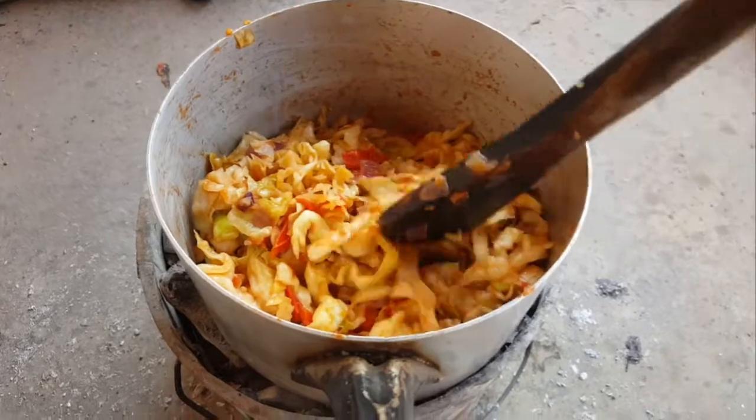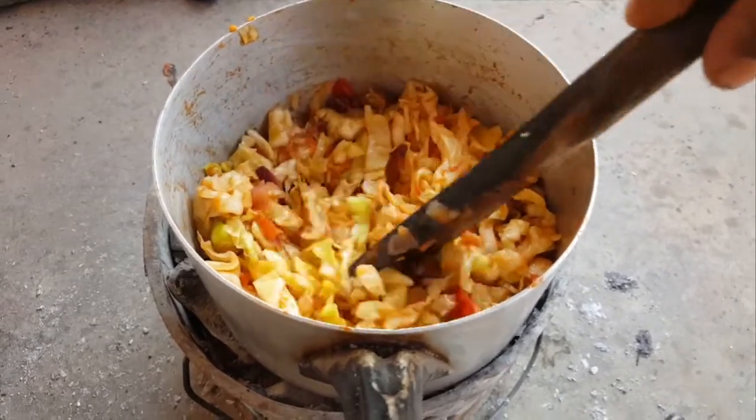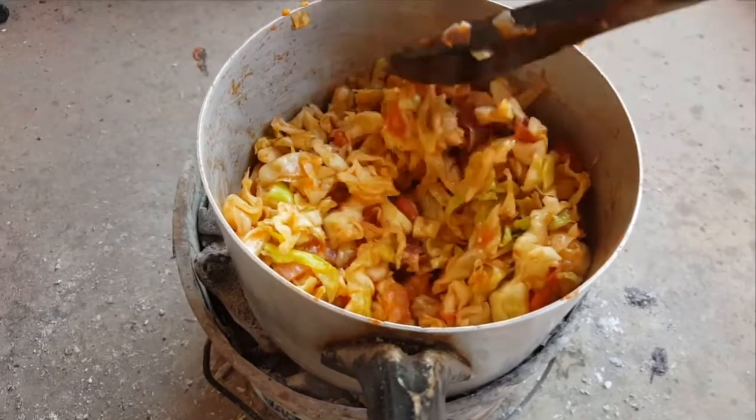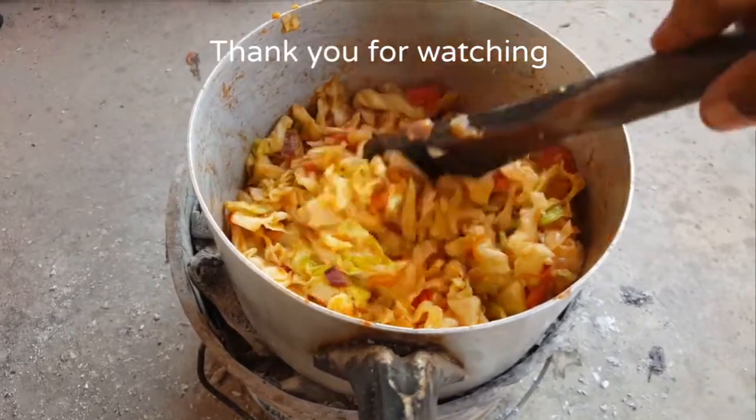My dish is ready guys, and this is the end of the video. Thank you so much for watching. Kindly remember to subscribe to my channel. Bye!